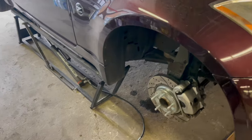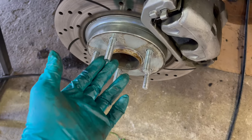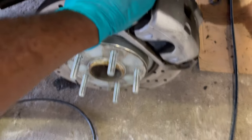Alright guys, first thing I gotta do is get these studs out. They're extended and I'm not running a spacer, so that's a no-go. I'm going to get these studs out on both sides and then start the coilovers.